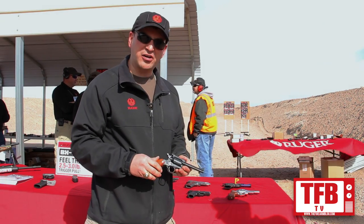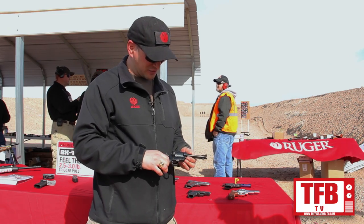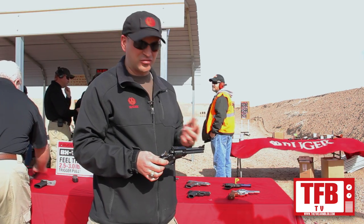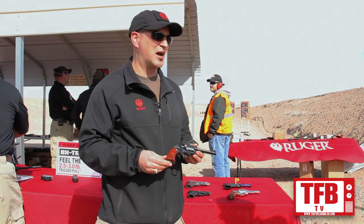On the single action side, this is the Bearcat 22 caliber single action. Just a fun little plinking gun with a very western style, but it has adjustable target sights so when you're out plinking, you can hit what you're aiming at and have a really good time.